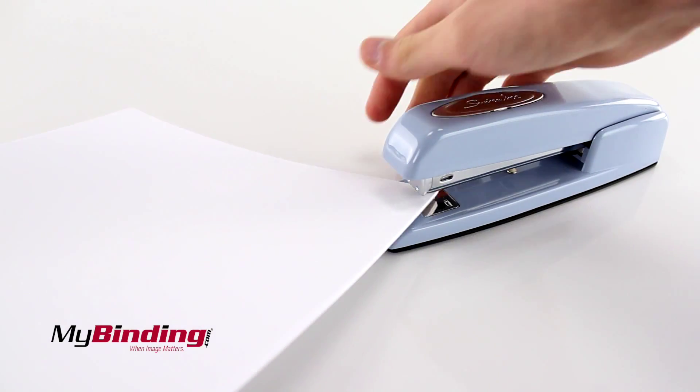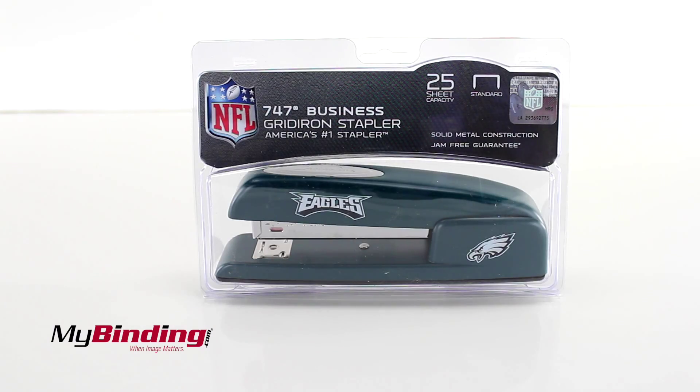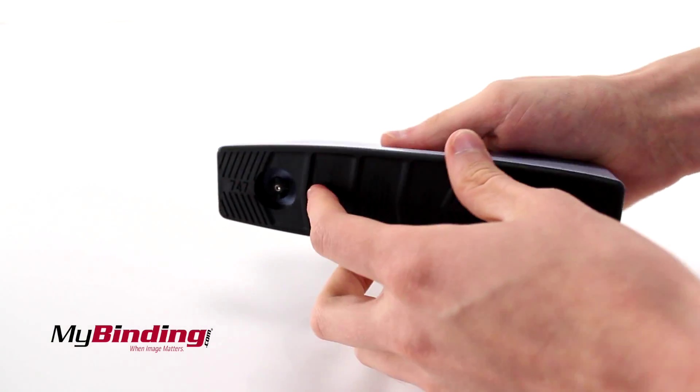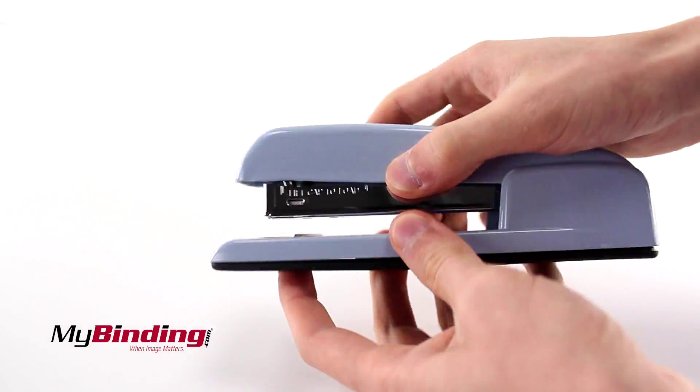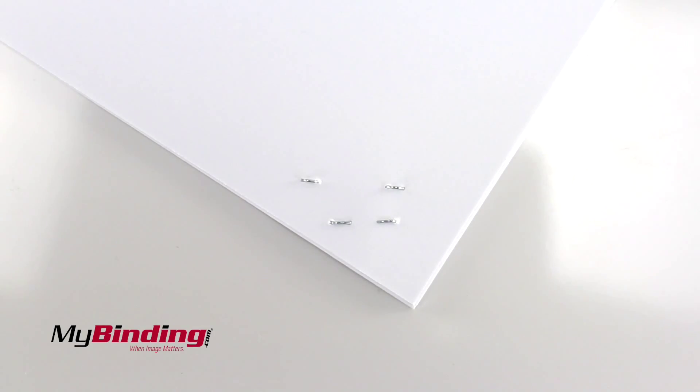Like the 747, it staples up to 25 sheets of paper at a time. You can even rotate the staple pad for an extruding staple pattern. But it's an Eagle stapler!